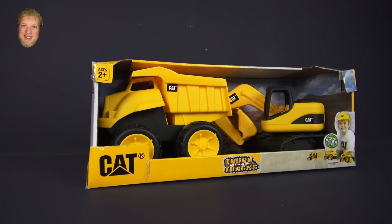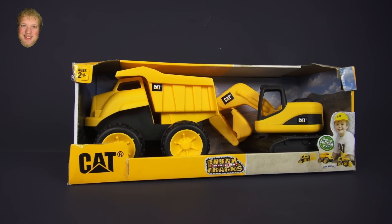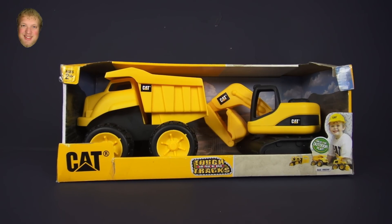Hi, I'm Luke, and today we'll be opening this Cat 8-Inch Tough Tracks 2-Pack Dump Truck and Excavator.